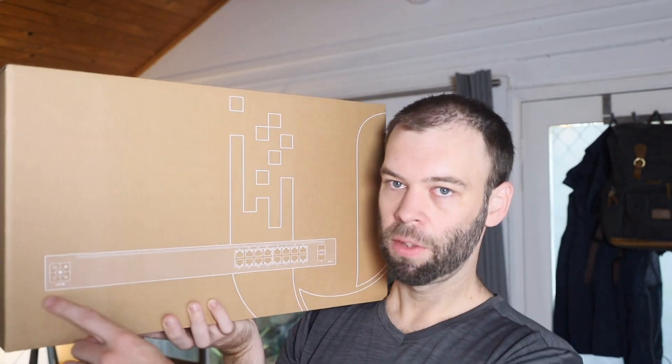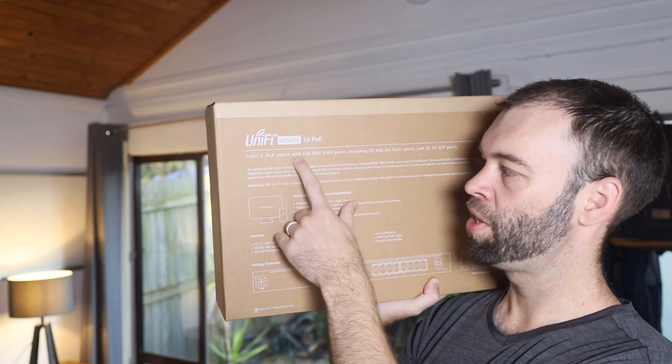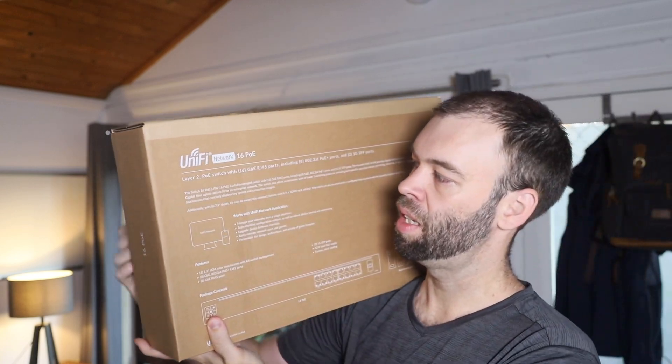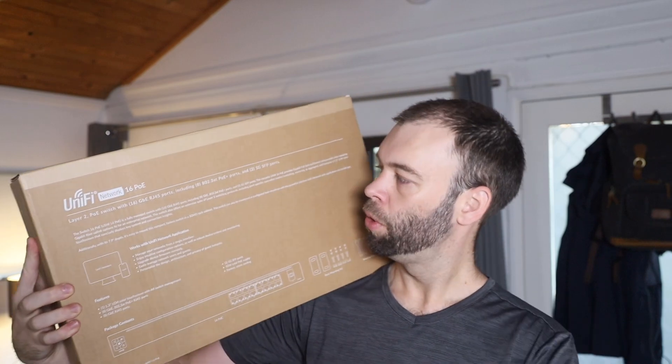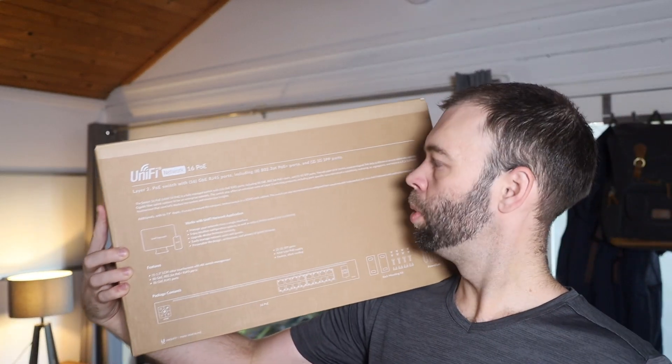G'day everybody, it's Matt here, and today I've got the Ubiquiti UniFi USW-16 PoE, which is a 16-port Power over Ethernet switch. That's it on the front of the box there, and according to the back of the box, it's a Layer 2 PoE switch with 16 gigabit ethernet RJ45 ports, including eight 802.3AT Power over Ethernet Plus ports, and two 1-gig SFP ports.